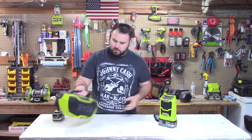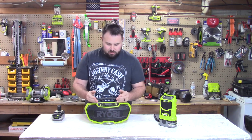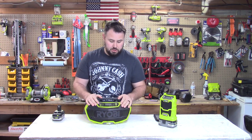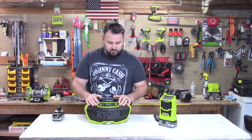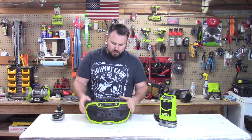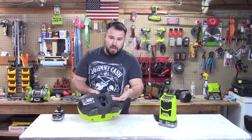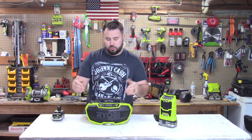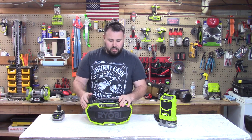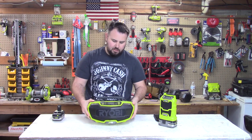Now let's jump over to the stereo — this is the P746. It has Bluetooth, auxiliary in, and auxiliary out, which is super cool because you can feed other speakers that have aux in. It also has a 2-amp max USB charging port for your phone. It's hybrid, so you can plug in an extension cord or run on the battery. Great for larger job sites where you're not in a confined space.